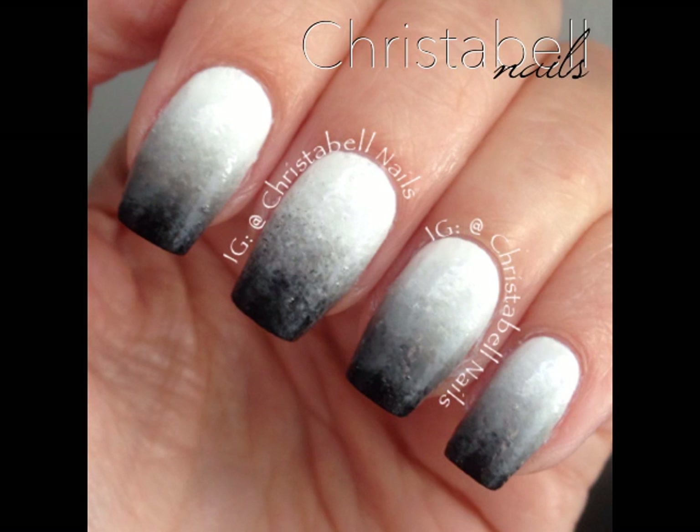Today's tutorial is on creating a gradient. The picture here isn't a finished product because there is no top coat, and I'll explain that a little bit later on in the video.